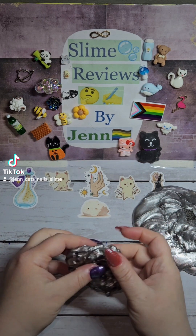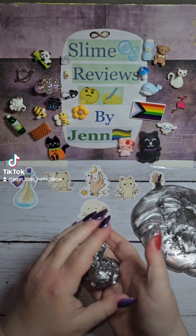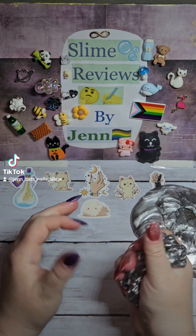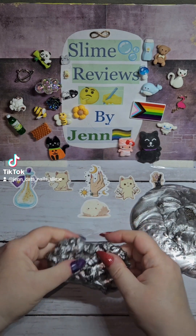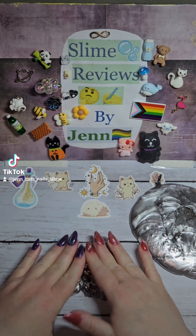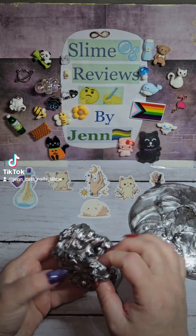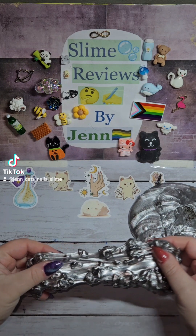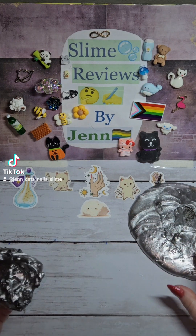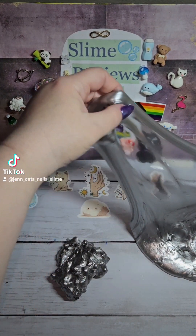That sound. There's just nothing as good as a lava rock ASMR. Look at this pile of liquid metal on my desk. Just gorgeous.